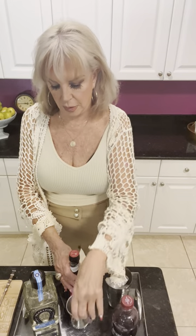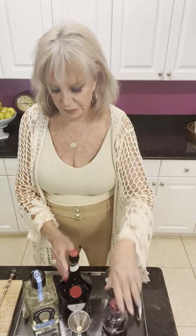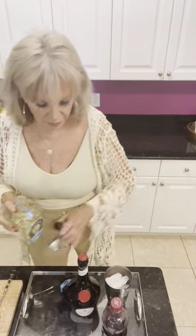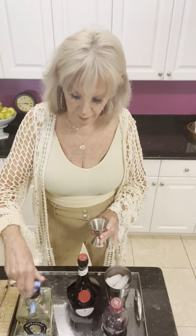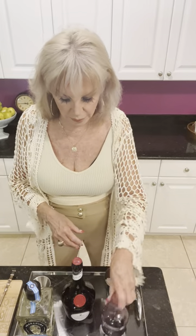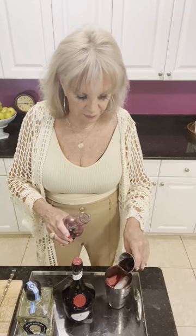Then two-thirds of the jigger — the big side — of Grand Marnier, and then a full jigger of pomegranate juice. First I'm going to add the Herradura — just one shot. Of course you can make this with any kind of fruit mixture that you like, and then chilled pomegranate juice, which I happen to have in the fridge.